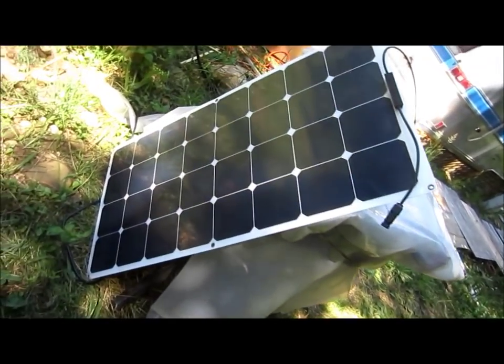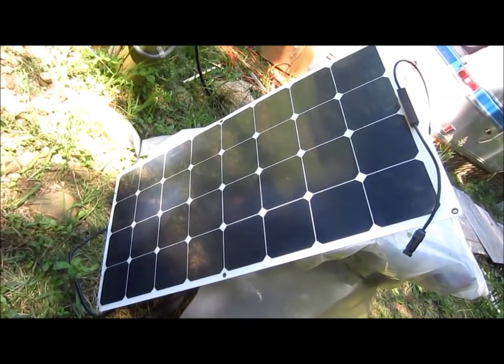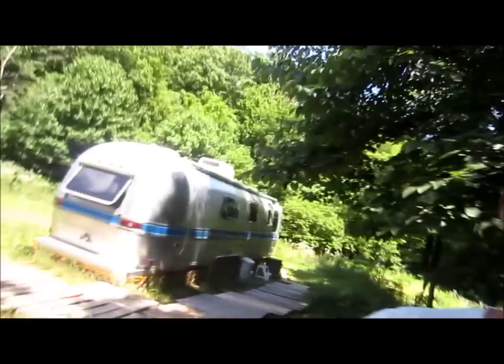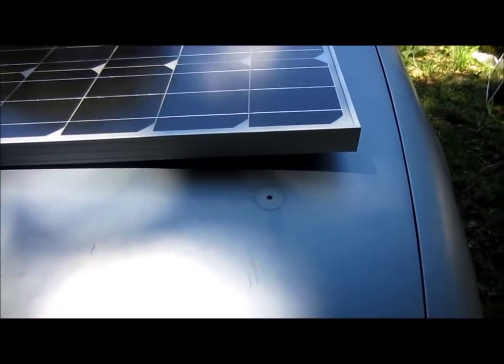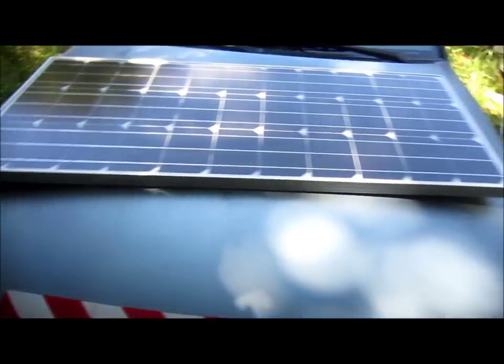This flexible one failed about three or four months ago. And it was never a great solar panel anyway — I don't think it charged very well. I had it slightly flexed because there's about an inch of flex on each side of the hood, and that's why I bought a flexible solar panel. But they say you're not supposed to flex it.